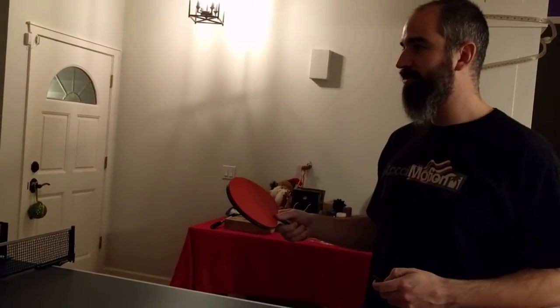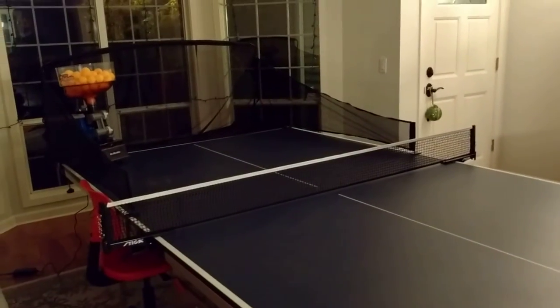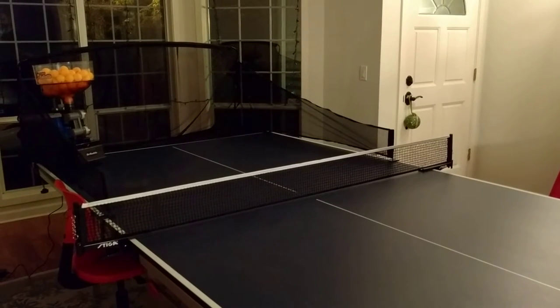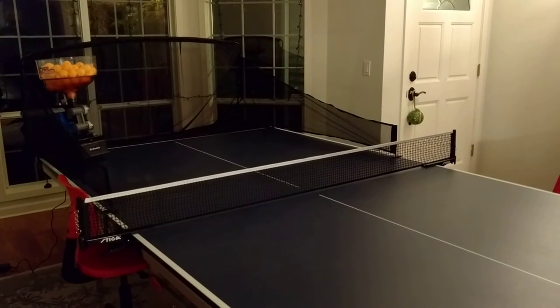I'm going to do a quick demo of the Robudy, or the AMDT-B3, table tennis robot. We just loaded it up — I've only used it for a second today, we just got it. I'm going to do a fixed position shot where it just shoots at the corner here.